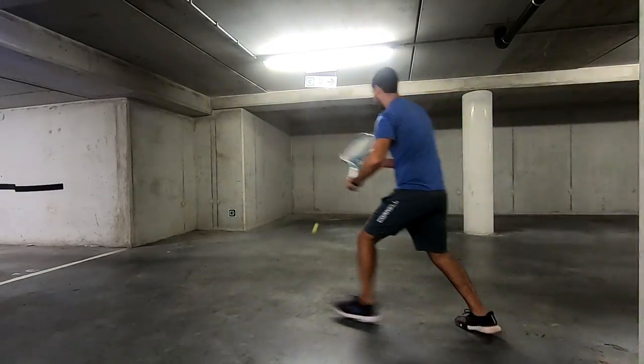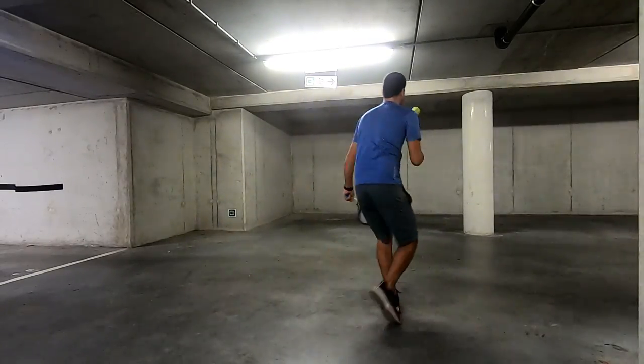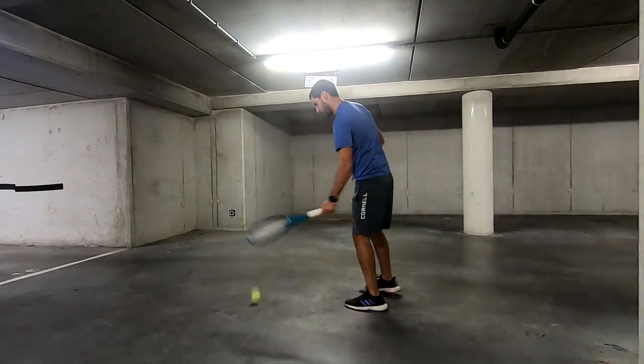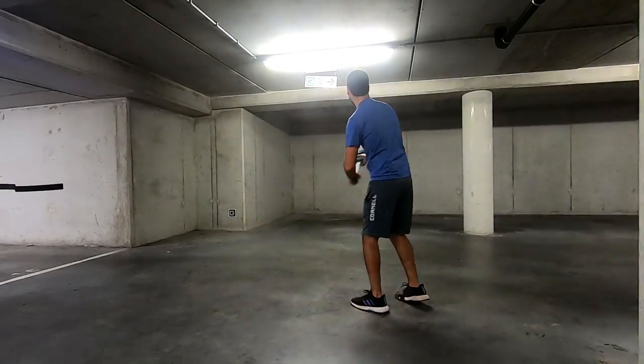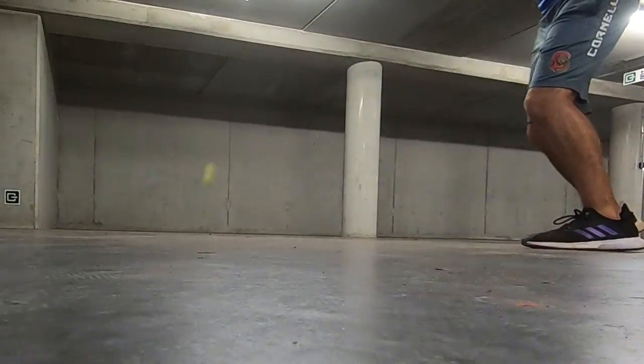For this particular session, my main focus was working on hitting balls right off the bounce. This is something that I do okay on my forehand side, but absolutely terrible with my backhand. I'm either hitting it early and it flies off the court, hitting it directly into the net, or I'm completely mishitting it.